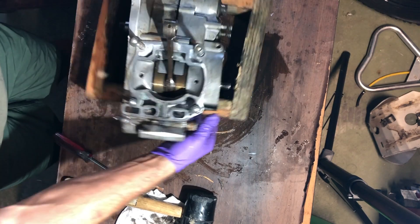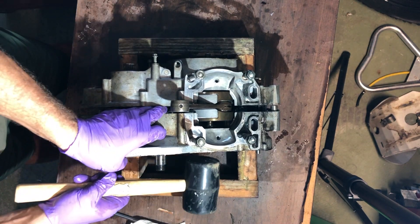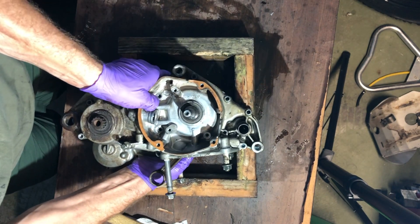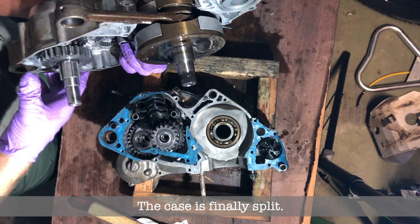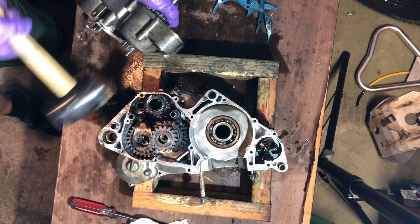Definitely doable without a case splitter — you don't need one. There she goes — you can see my transmission. All of my transmission is in the right case and my crank assembly is in the left case, which is totally fine. Actually half my transmission is left and half is in the right. I'm trying to get the rest of my transmission out of the left case.